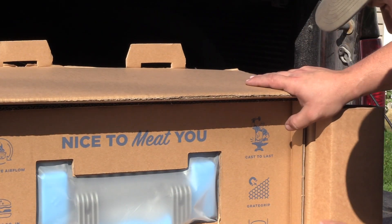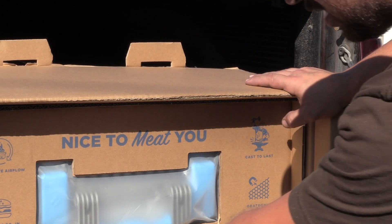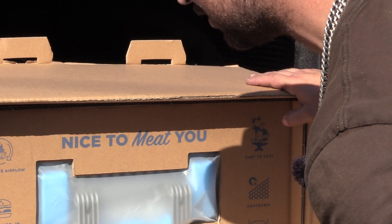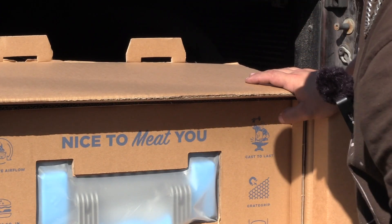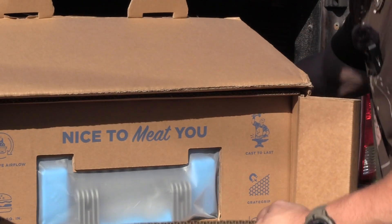SureSeal cook box. Cast to last. Great grip. Cast and cambered. Made to move. Convective airflow. And it says 30 hot hamburgers — up to 425 square inches of grill space.